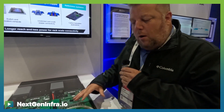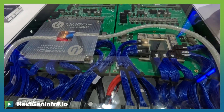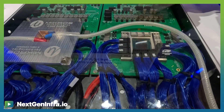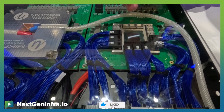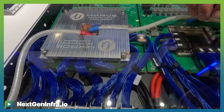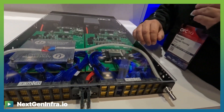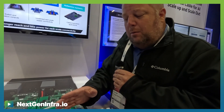Today we're demonstrating a co-packaged copper concept for a switch tray. The purpose of this demonstration is to show how we will extend the life of passive copper within a rack. Rather than the typical high-speed escape through a PCB and over through connectors, we've moved that high-speed escape to the top of the substrate over low-loss flyover wires. These low-loss flyover wires give us extra margin at a system level to enable passive backplanes at a rack level.